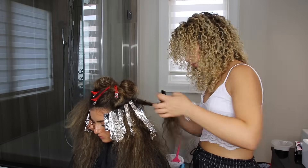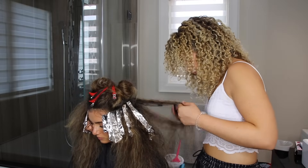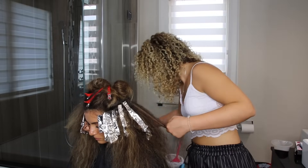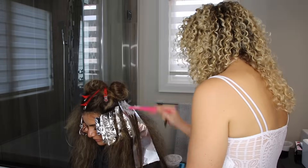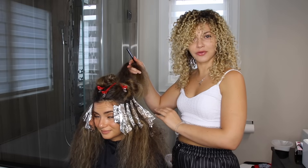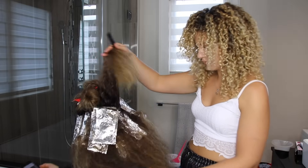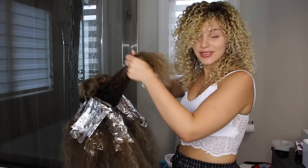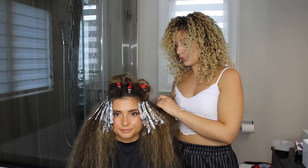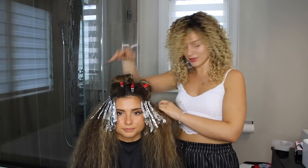This is now my second batch of color here, which is actually lasting me a long time because I'm only touching up her root area and whatever is dark that I want to add some brightness to. We've reached the triangle in the back of the head again. I'm going to finish up back here doing that horizontally, and then we'll move up to the front.